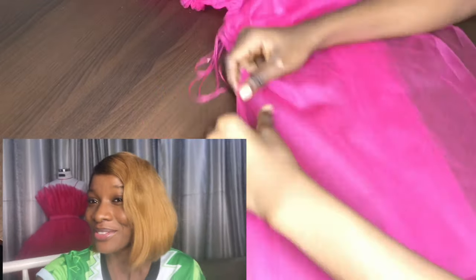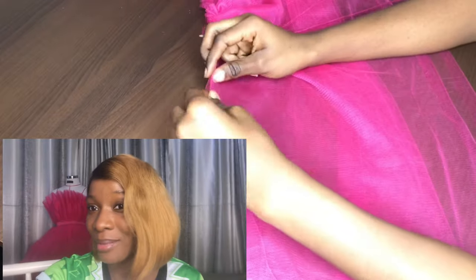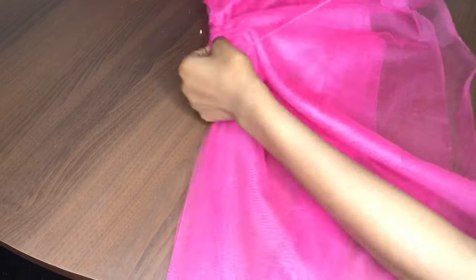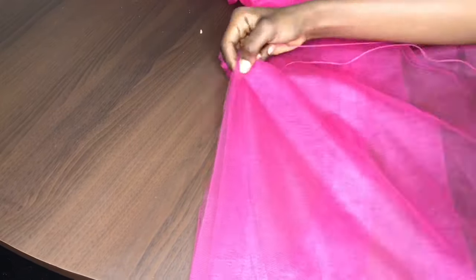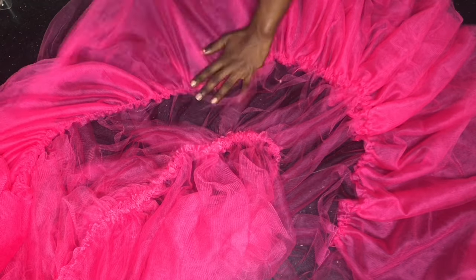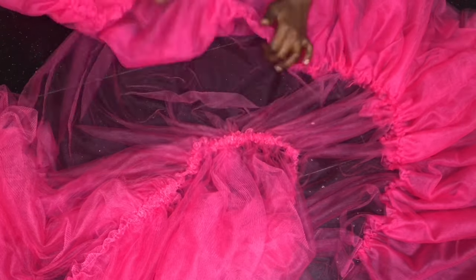If you got to this point in the video and you're not yet subscribed, what are you waiting for? Like, comment — do all those cute YouTube things for me. Let's grow this channel together. This looks familiar because it's exactly how we did the top half of the dress.